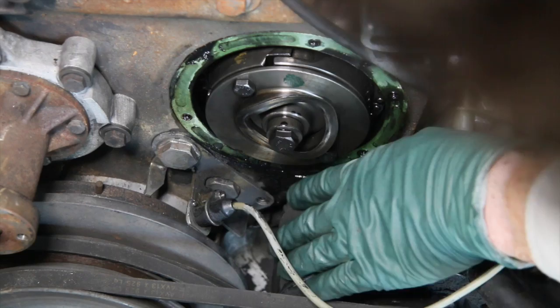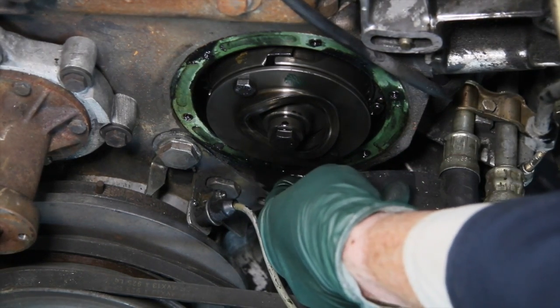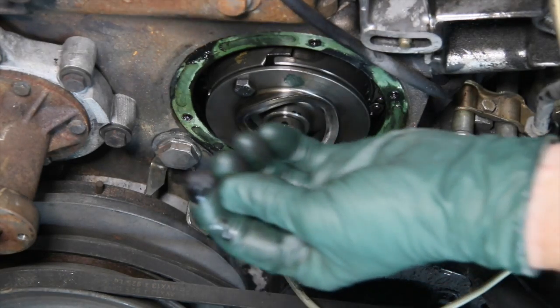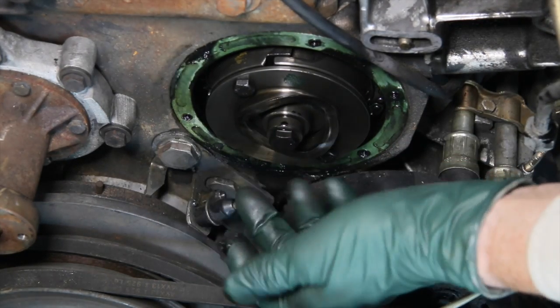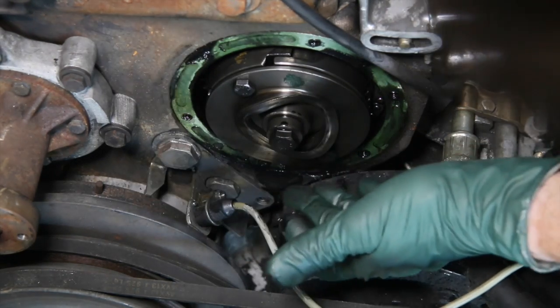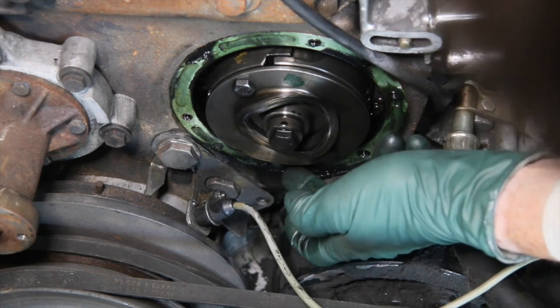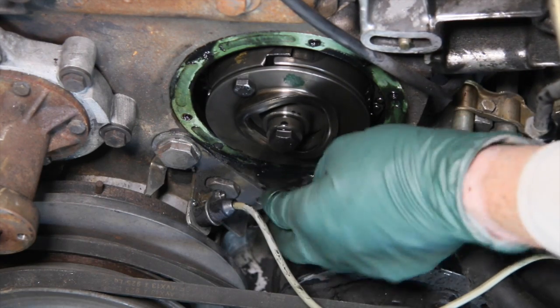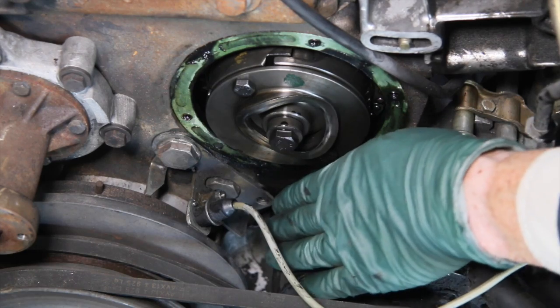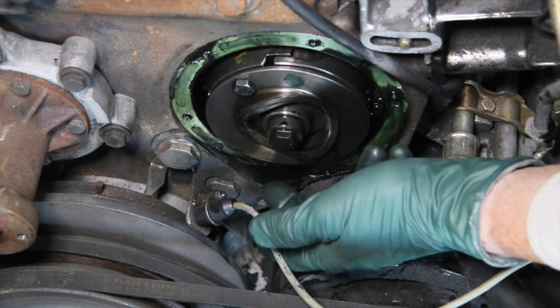It drips down and gets right on the top of the pan there, so this isn't a real bad leak but it can be a frustrating one. Usually it's because of the years of the engine running — eventually the gasket hardens and you're getting a little bit of separation between the gasket and the housing. So if you're having leaks at the front of your diesel engine, don't forget to check out this gasket for the vacuum pump.